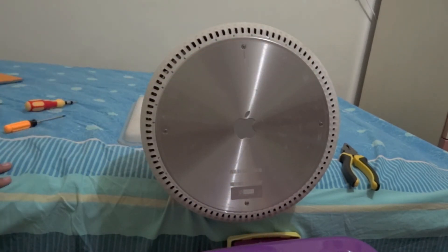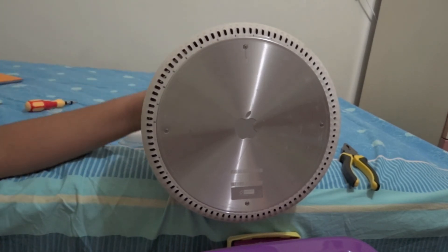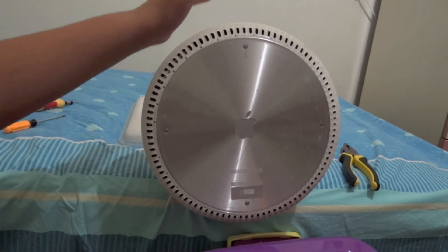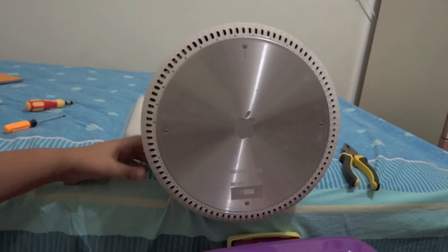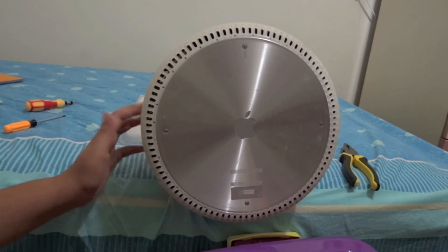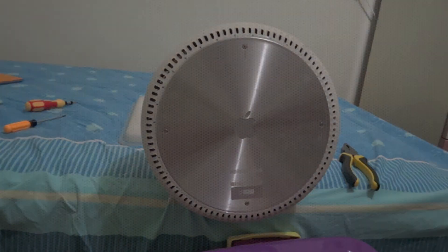Once you've put in the screws, connect and turn on the iMac G4, then go to the Apple logo, click 'About This Mac,' and you should see the amount of RAM you've installed. That's pretty much how you upgrade the RAM on the iMac G4. Thanks for watching, and I'll see you next time.